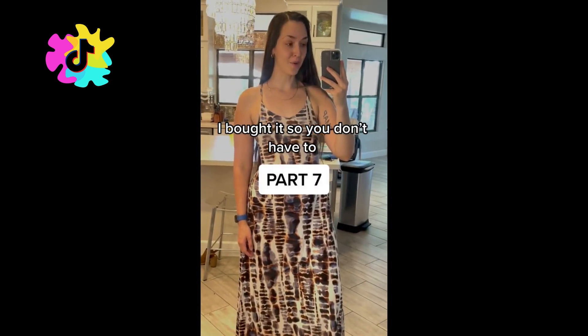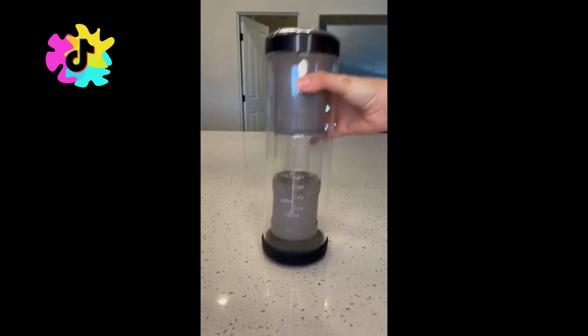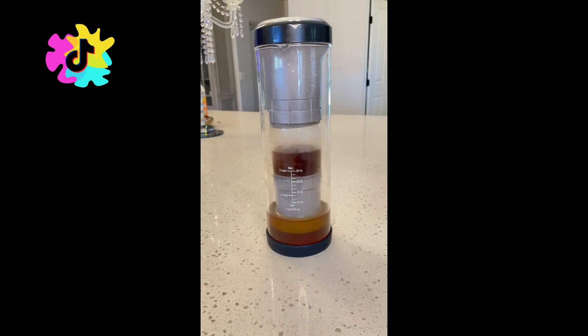I bought it so you don't have to, part 7. This is a cold brew coffee maker and it's all over the internet right now, so naturally I had to buy it.